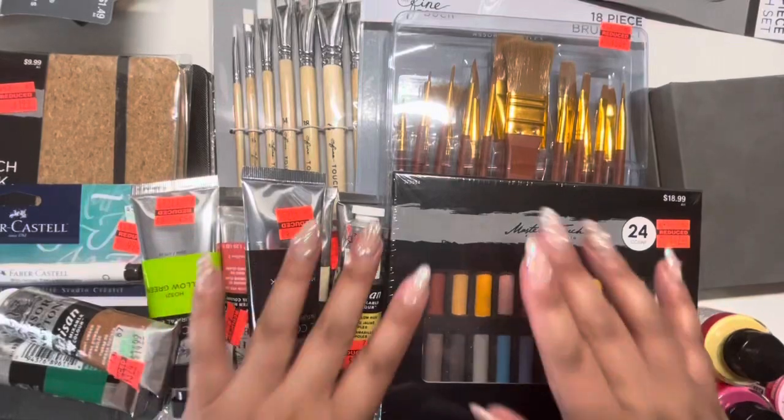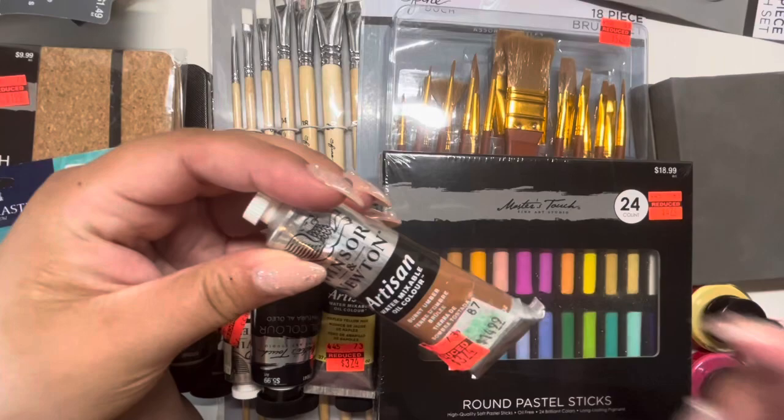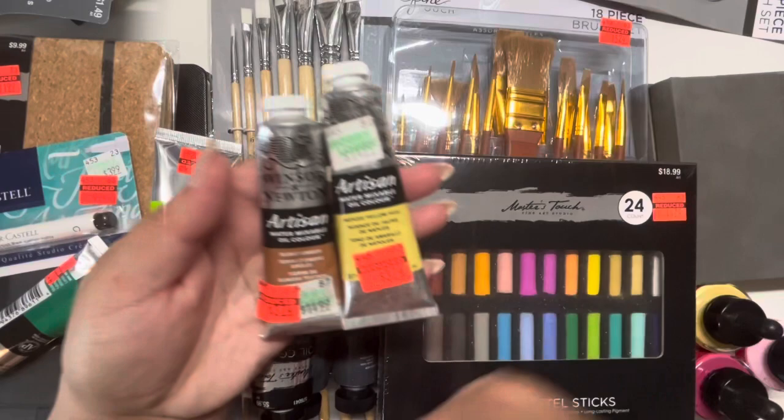Hello friends! Today I wanted to share this little art supplies haul that I picked up at Hobby Lobby. They had a bunch of artsy items on sale — this was all from the clearance section, spread out throughout each section with little tags on what was on clearance. I picked up these Winsor & Newton oil paints and just a bunch of different paints that were on sale.